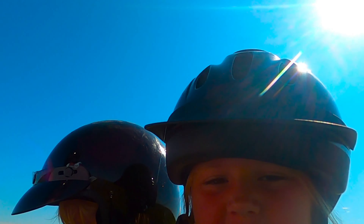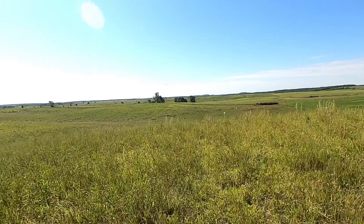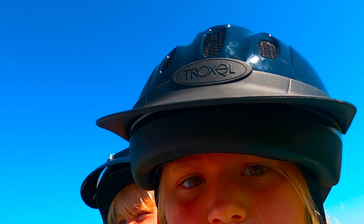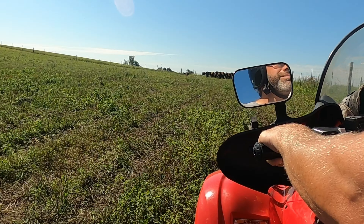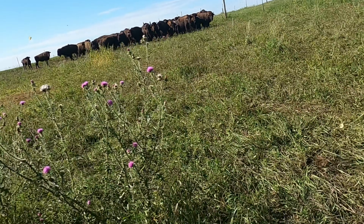We're going to go check out the yearlings. Okay, there they are, all in the corner over there, so let's be really quiet. I'm going to go check!